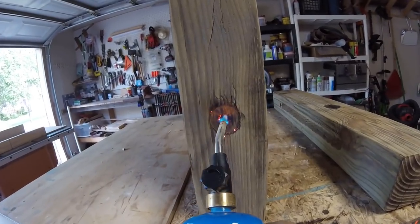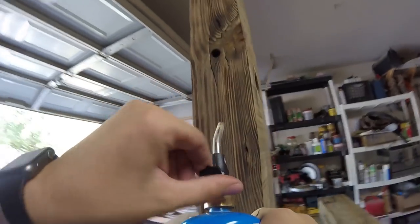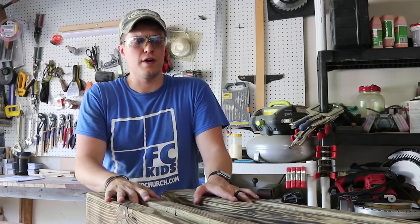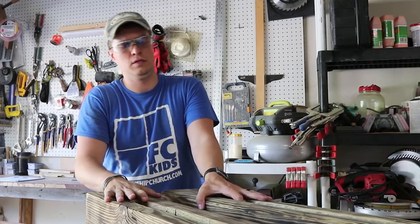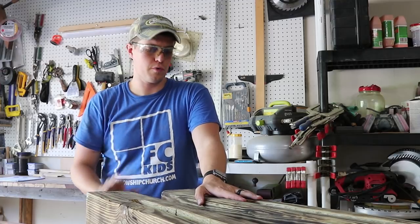It's not very expensive — less than twenty dollars — and it really gave a good look to the wood once I did it. I would recommend using a test piece of wood for the first try if you've never done this before. Now that we've got the wood torched, I have to say I think it looks pretty good. I'm going to start doing the hardware.